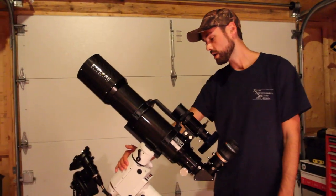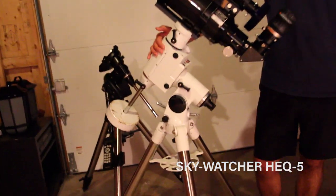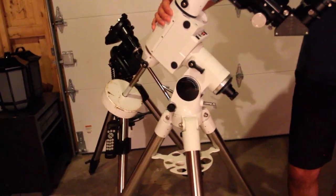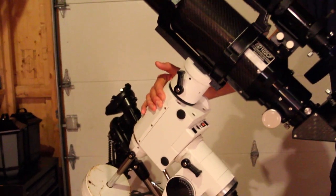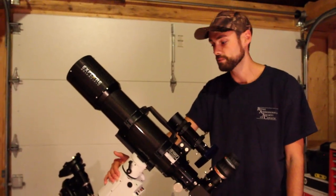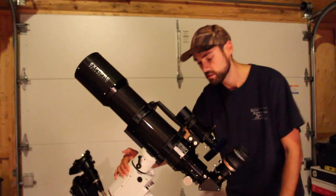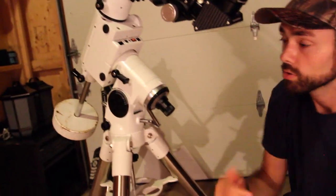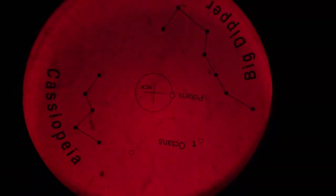The mount I'm using here is the Skywatcher HEQ5 Pro, which is a very common mount. It has sibling mounts under different names — the NEQ6, NEQ5, and EQ6 German equatorial mount — all very similar to this one. The great thing about this mount is the polar finder scope, or polar alignment scope, that's built in and illuminated, so you can flick it on and see it light up in a red circle.